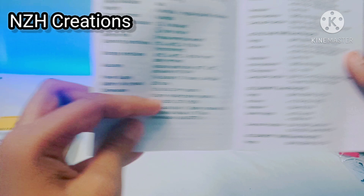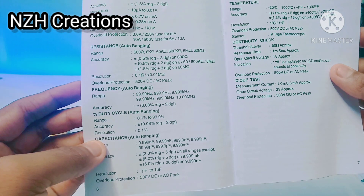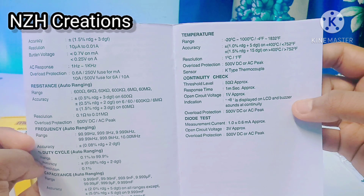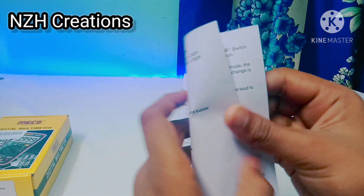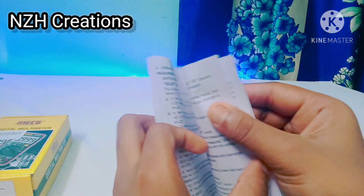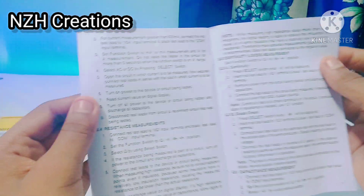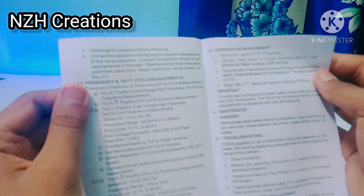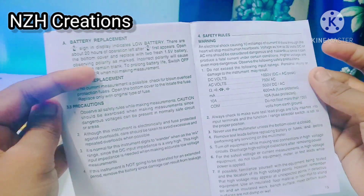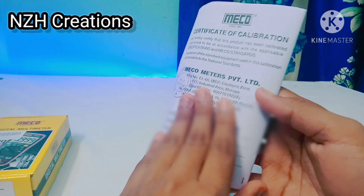You can check out the weight of this multimeter — it's only 130 grams including the battery. This is the instruction for operating the system. And this is a certificate of calibration, as I mentioned in my last video.